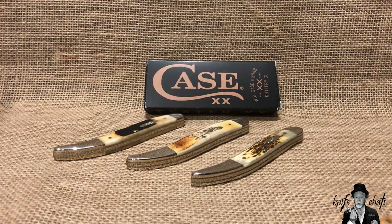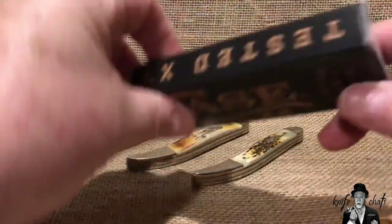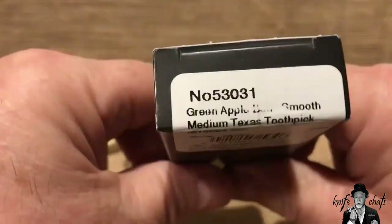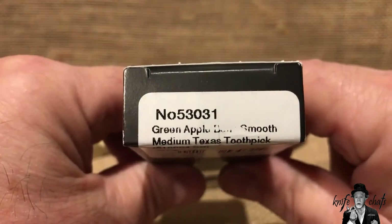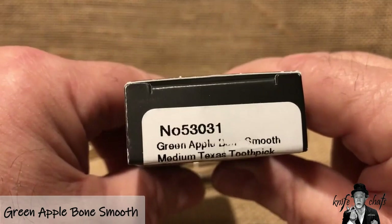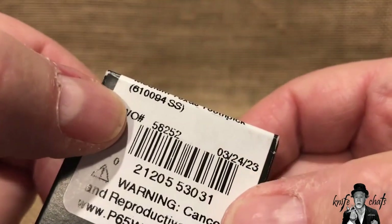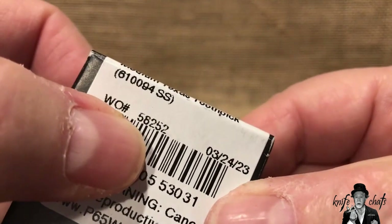I've been looking to pick up a new one from Case and I finally broke down and got one because it was a color that I really liked — that's really what it came down to. The one I grabbed is right here: the green apple smooth bone medium Texas toothpick, that's the 53031.